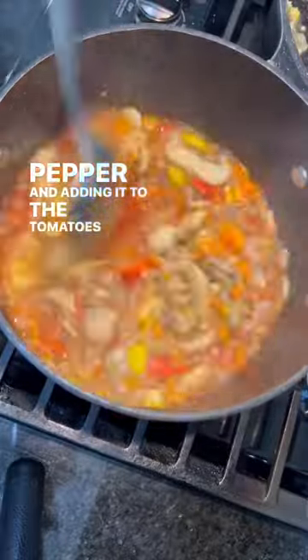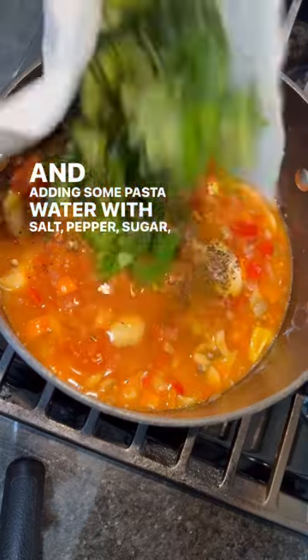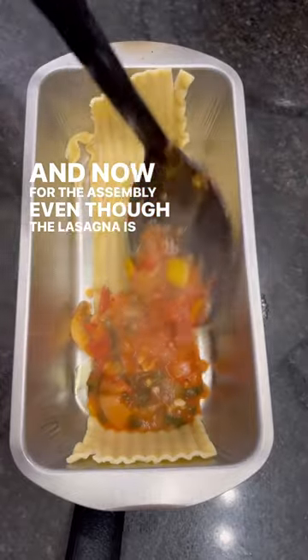Separately, I'm sautéing the onion, garlic, mushrooms, and bell pepper, then adding it to the tomato stew. I'm adding pasta water with salt, pepper, sugar, tomato paste, and basil.